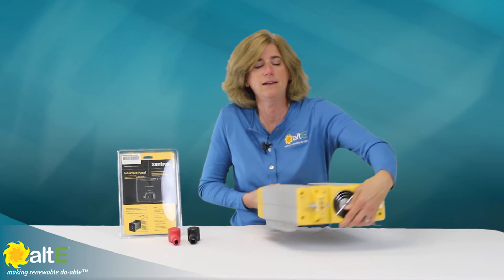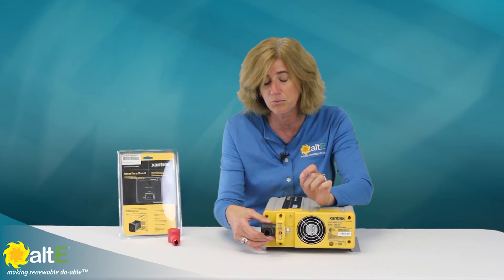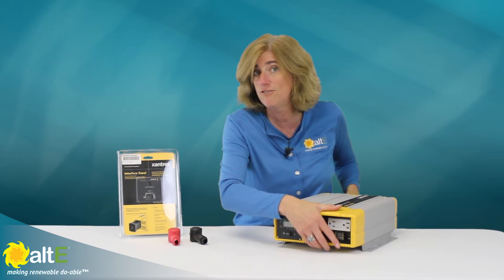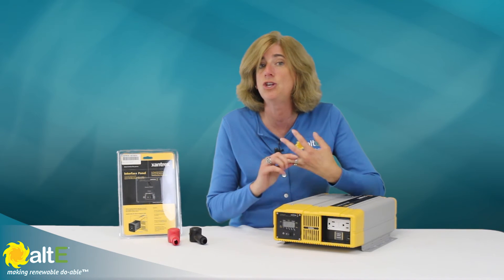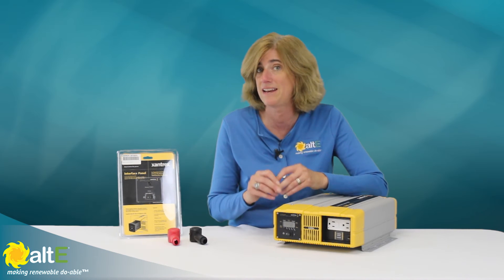It's got nice connectors on the back for you to connect your battery cables to the battery bank, and it comes with a protective covering for that, for your safety. It is UL458 listed for mobile devices like RVs and boats. It is UL1741 listed for homes, and it is CSA107.1 listed for Canadian homes.